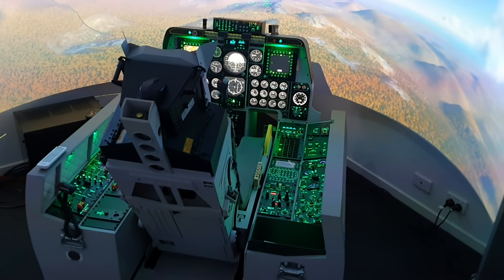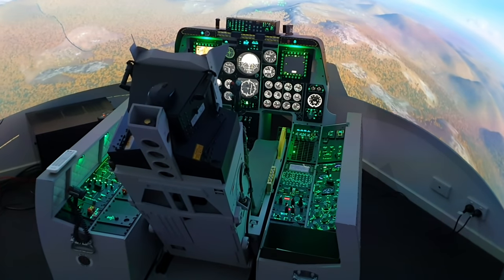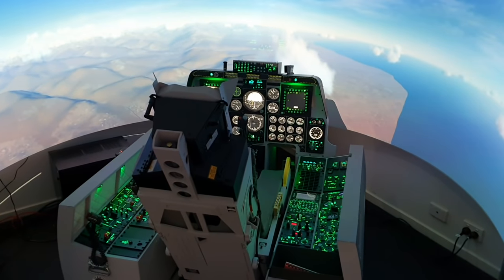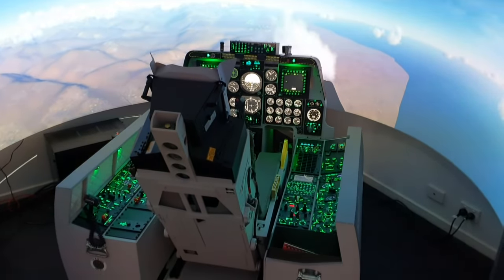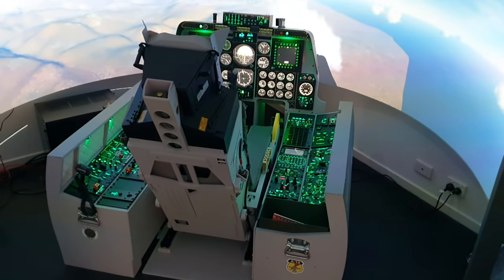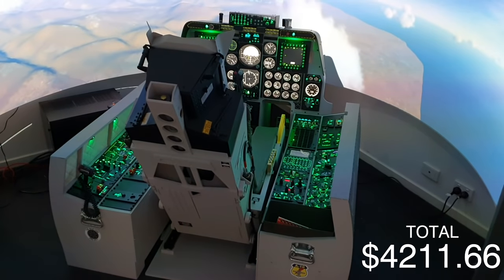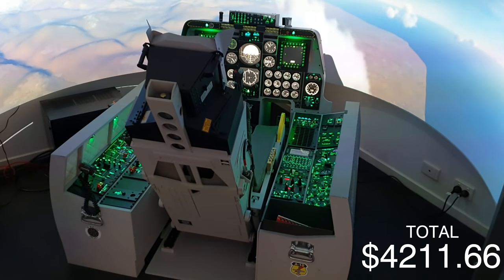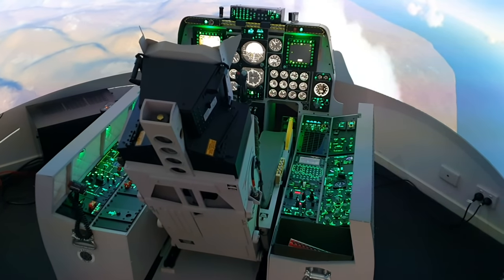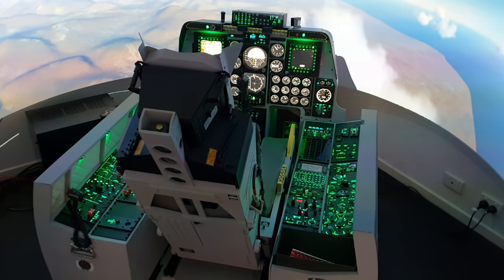A quick disclaimer before we start: I'm not affiliated with any company, nobody sponsored this, and all the parts I'm listing are ones I found and bought myself. For those of you who want to skip to the end — the total cost to build this physical cockpit with none of the peripherals was $4,211.66 Australian dollars. I'll now break it down into individual nuts and bolts, listing the cost of every single part.